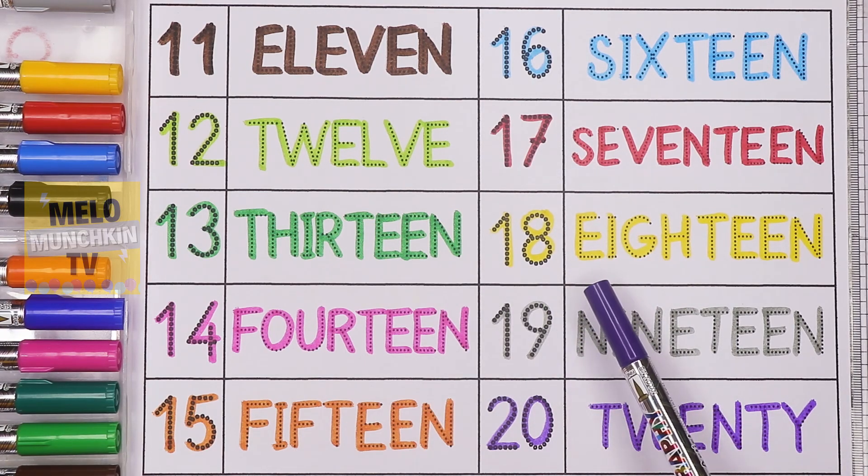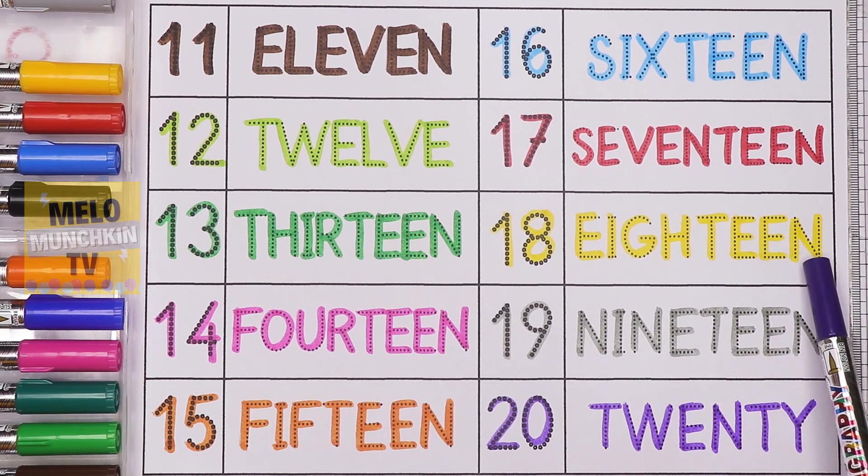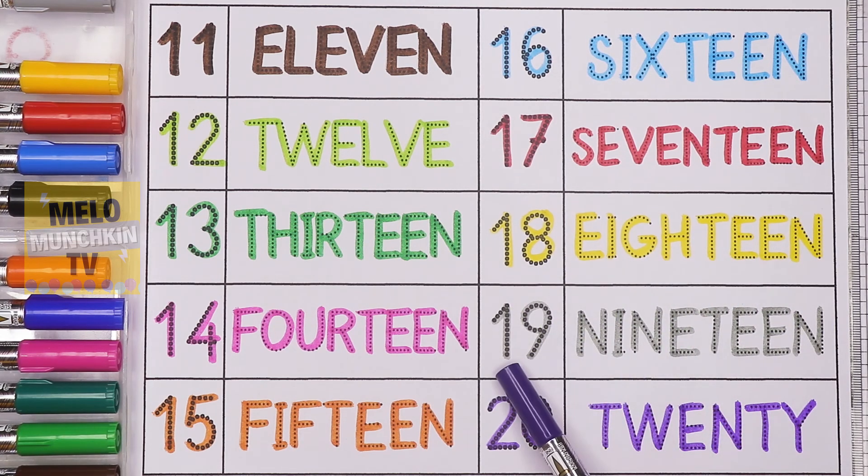1-8, 18, E-I-G-H-T-E-E-N, 18. 1-9, 19, N-I-N-E-T-E-E-N, 19. 2-0, 20, T-W-E-N-T-Y, 20. So we have completed our numbers and their spellings. I hope you like this video. See you in my next video — till then, take care and bye bye!